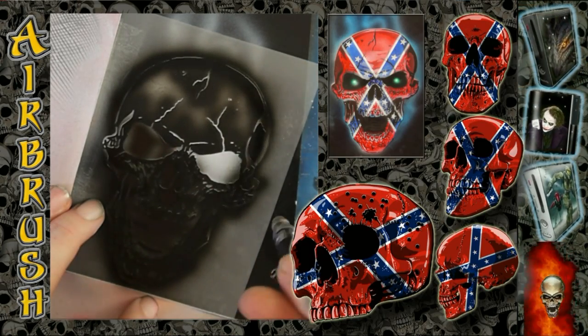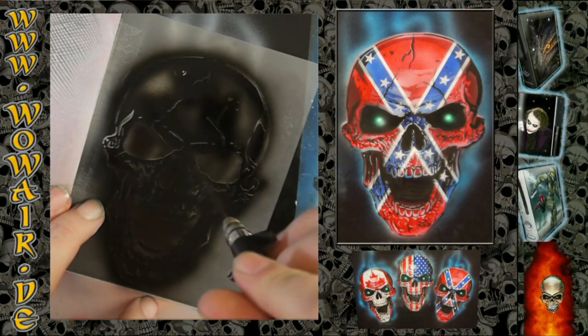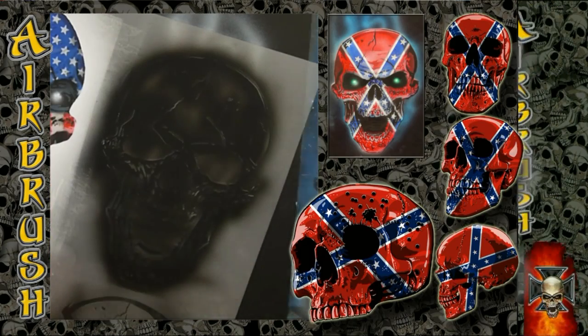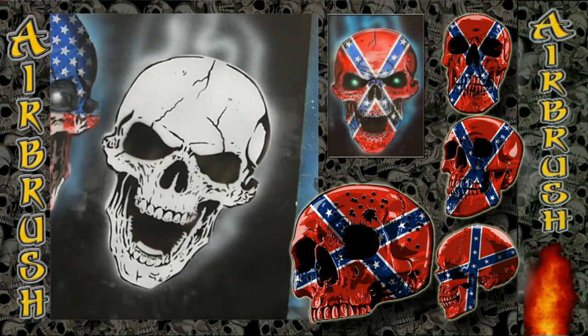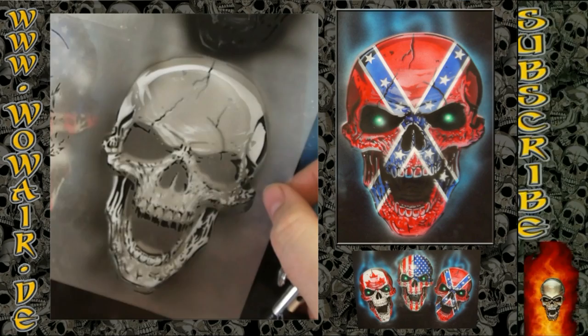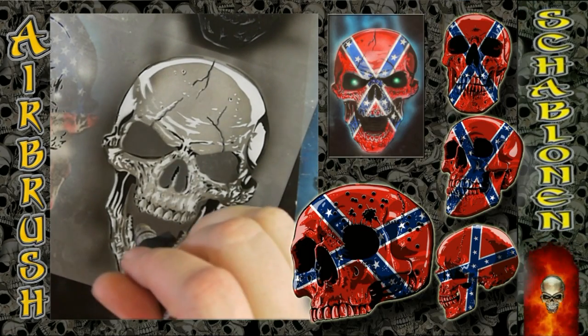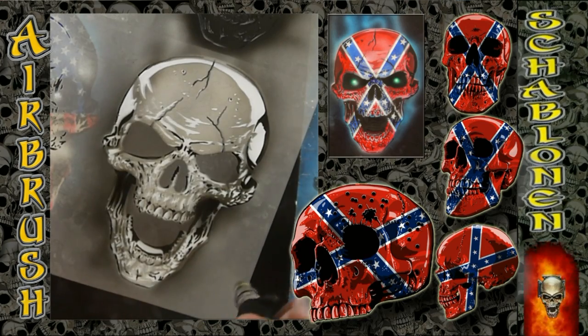So this is number two of the skull flags. Number one was the normal American flag, and this is the rubber flag. The northern brother, the Canadian, is coming in the next video. Now this is the gray.